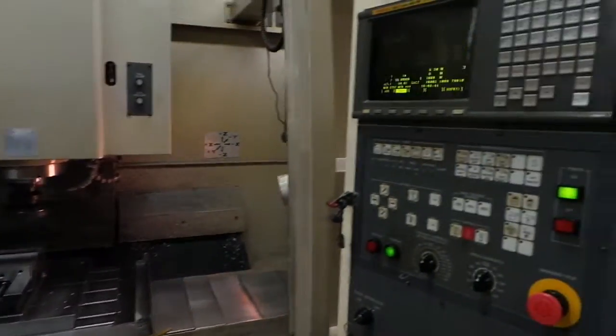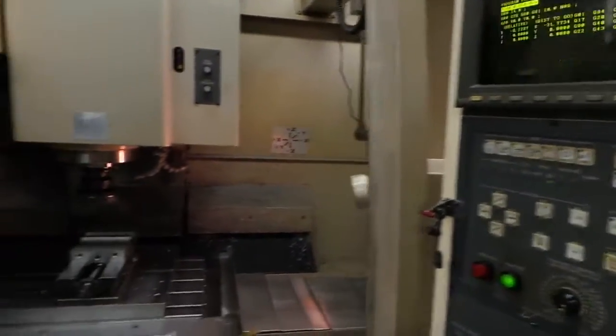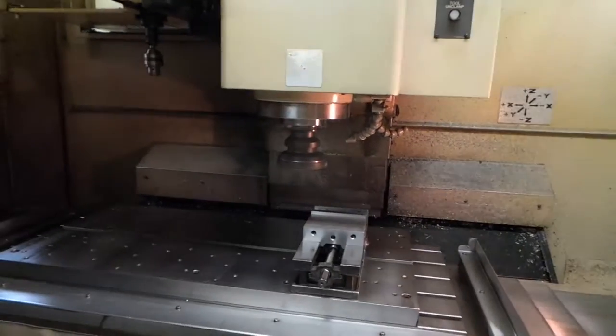I don't know how a 511V is in operation. What we have is a CAT 50 taper machine.